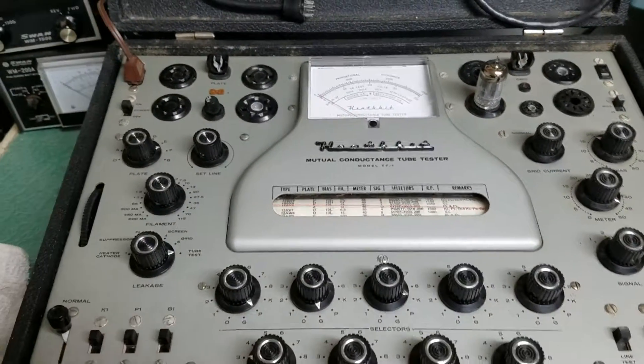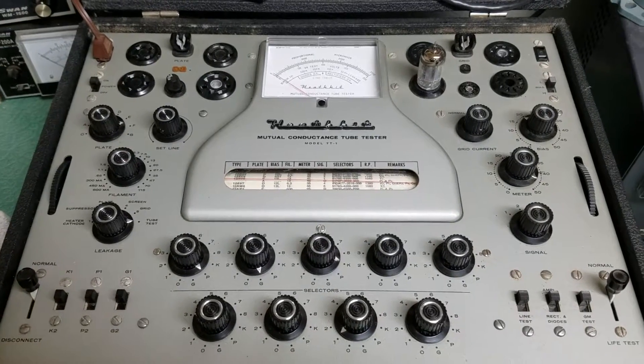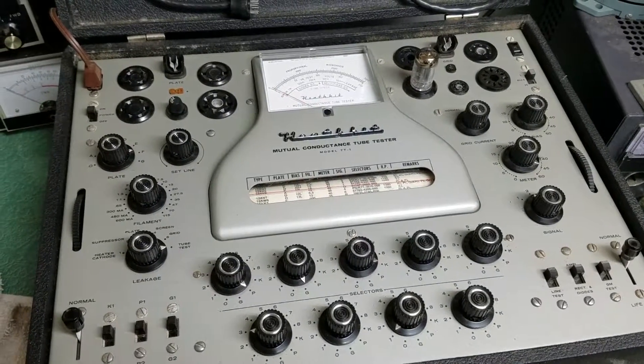We're going to do some more tests. It hasn't been used a lot in the last couple of years but it's in very nice physical condition and it appears to be working. We'll do some more tests and let you know that in the eBay ad.